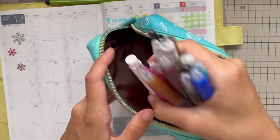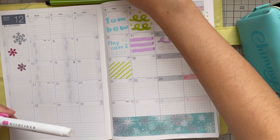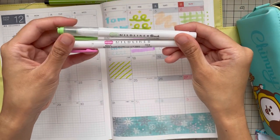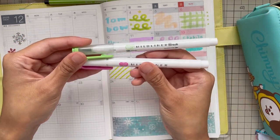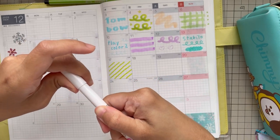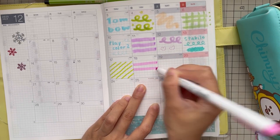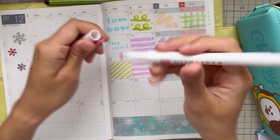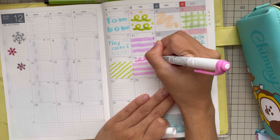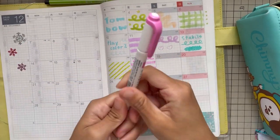Next, we are going to try the Mild Liner here. This one is not the brush version — this is the highlighter version. So there's the Mild Liner Brush and we have the original highlighter one. This is really popular, I think, especially among bullet journaling enthusiasts. So let's highlight — satisfying! And it's also double-sided. I really like the Mild Liner.